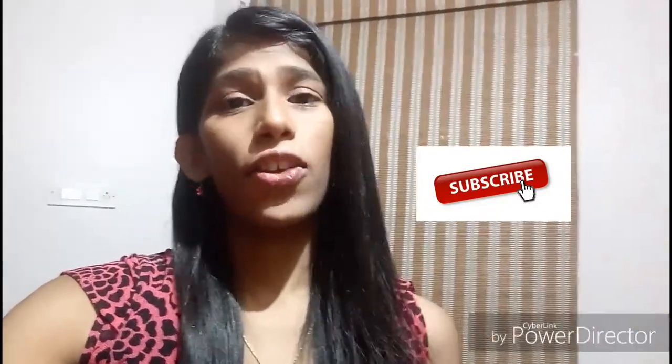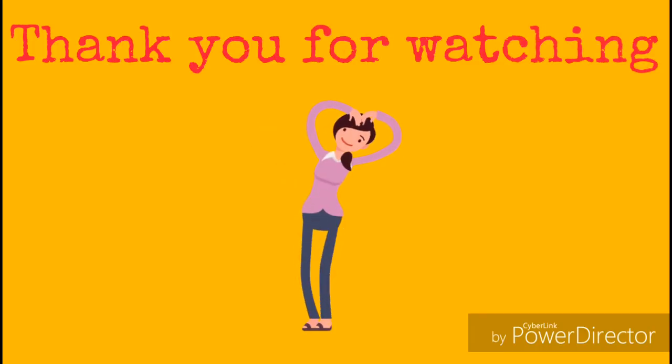Hello again! If you like the video, please do like and share. If you're new to the channel, please do subscribe by clicking on the red subscribe button below, and also click on the bell icon so that you get notified whenever I upload new videos. Thank you!